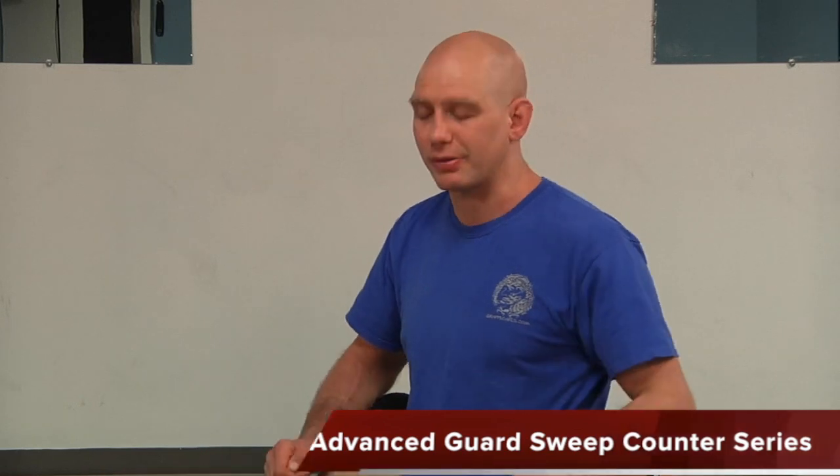Today I want to take you through a pretty fun sequence. We're going to start with a bread and butter sweep that a lot of people use, and we're going to do some advanced counters to that, some advanced re-counters, and then counter the counter the counter. You'll see what I mean.